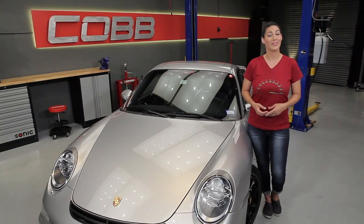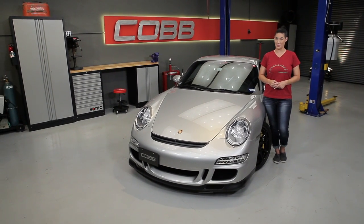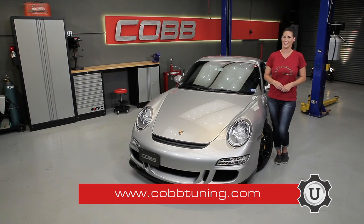That's going to do it for this episode. Thanks for joining us, and be sure to subscribe to our YouTube channel so you can check out future episodes. I'm Emmy, your host for Cobb U. Remember, check out CobbTuning.com for all your parts and tuning needs.